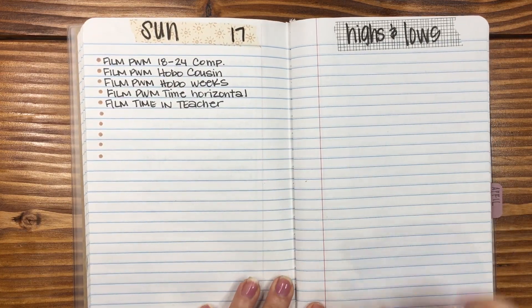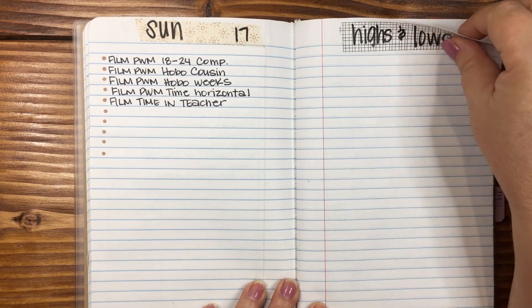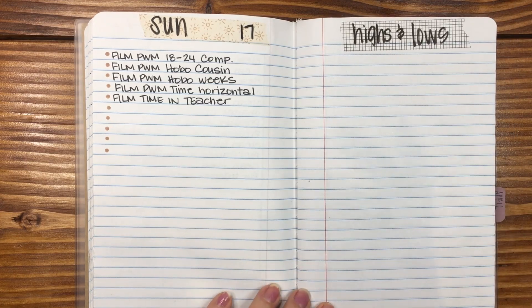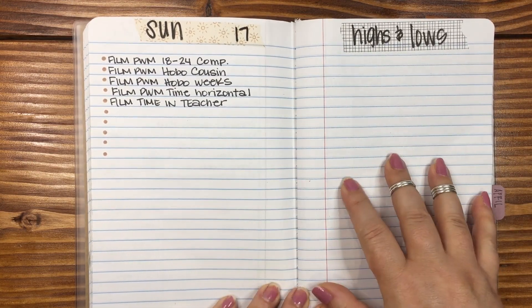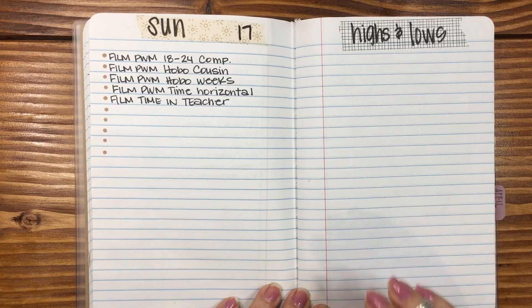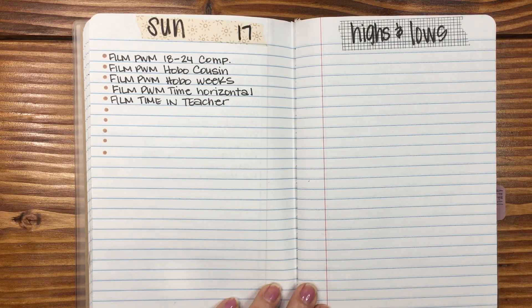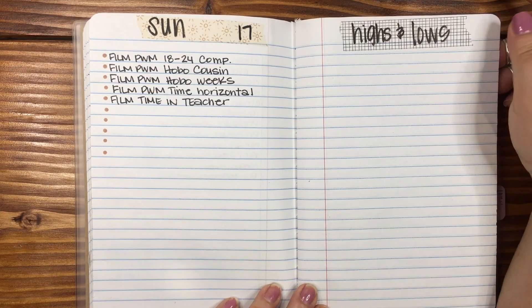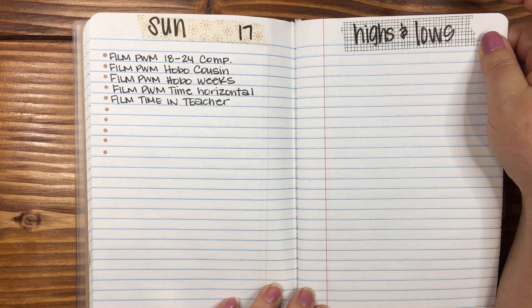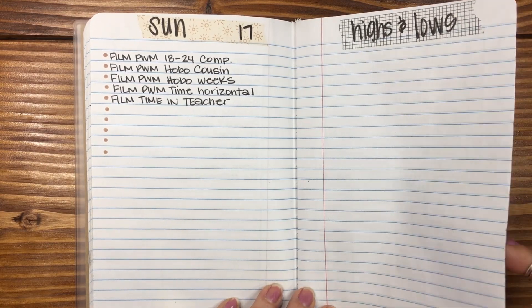And then highs and lows. I have a really hard time with highs and lows — I have an easy time with highs, but I have a really hard time with lows, like picking out the things that didn't work out so well that week. Here's the thing about how I put things together: I don't necessarily want to look back through my planners and see negative self-talk. I do that enough in my head. So I try to keep really positive. I'm going to have to change this from highs and lows to maybe highlights of the week or something different, because just this highs and lows turns me off — I turn to this page and I don't want to write on it.